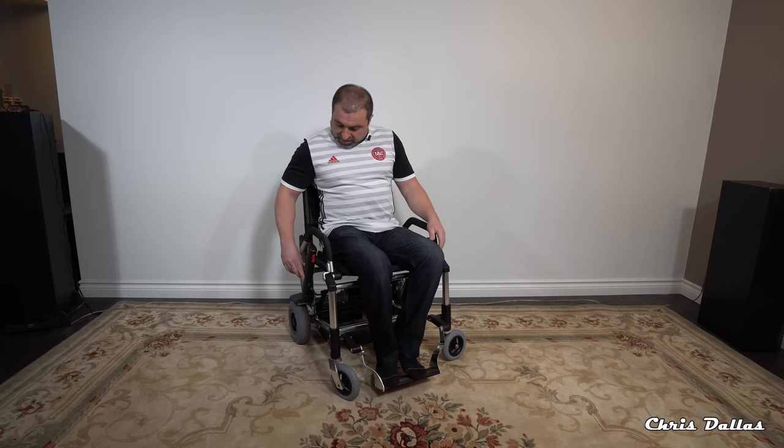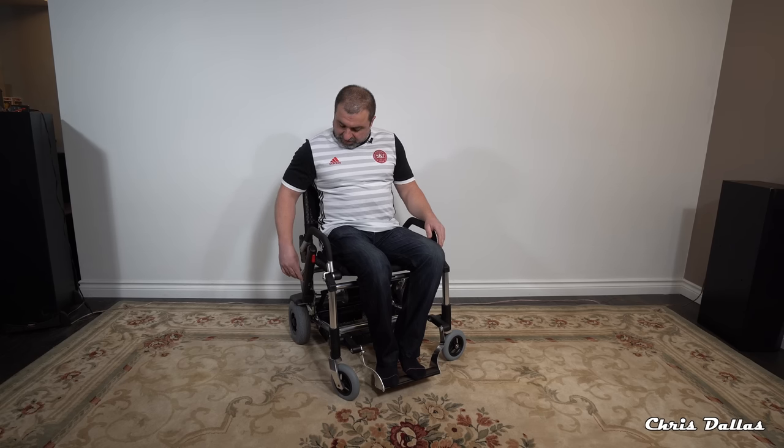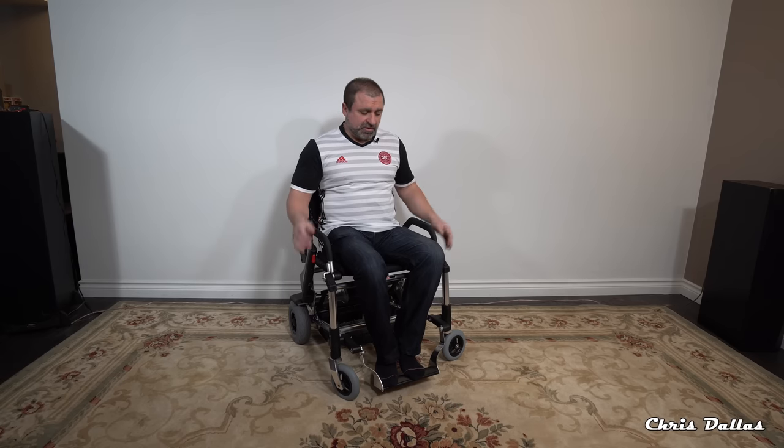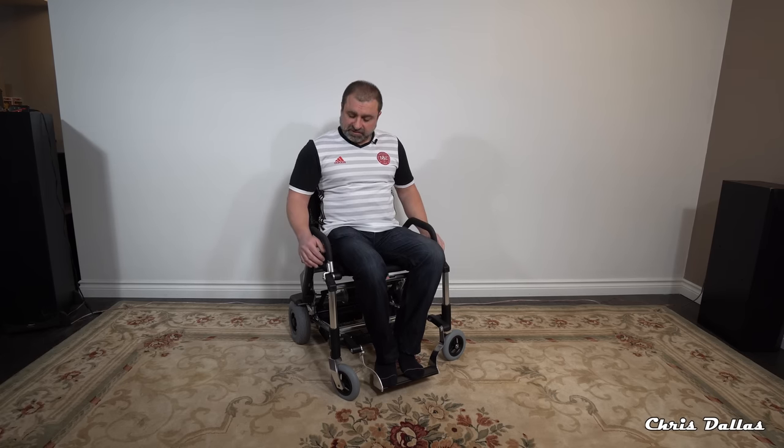It's got three different power levels. Once you turn it on you can utilize low, medium, and high. Low is a very slow speed, great for rolling around in a shopping mall or grocery store going in and out of aisles. It turns on a dime. You're not using a hand controller here — you do have to use both hands. If you're disabled in one of the two hands, unfortunately you won't be able to use this chair, but if your hands and arms are fine you can easily use it.